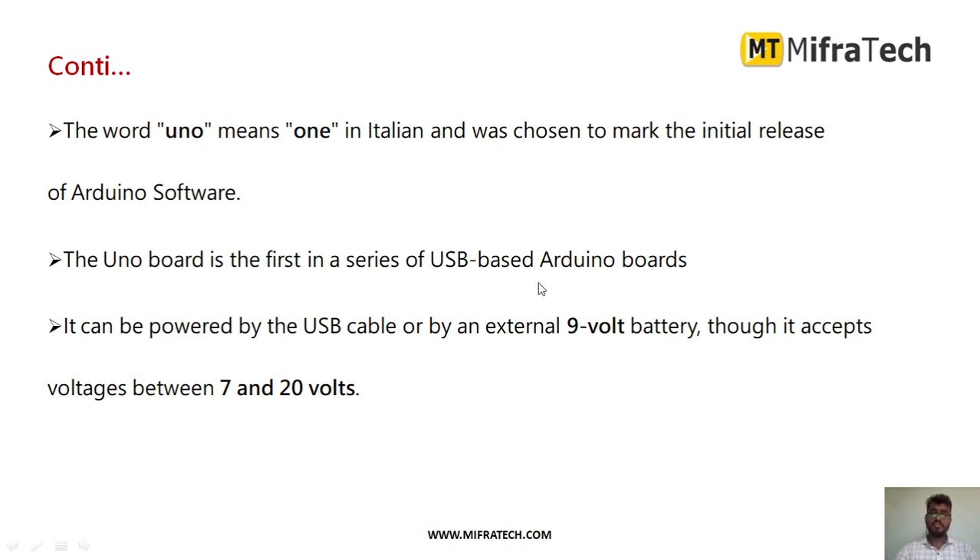The UNO board is the first series of USB-based Arduino boards. It can be powered by either a USB Type B cable or you can provide an external supply using a battery or any DC adapter. It accepts voltages between 7 to 12 volts DC power.